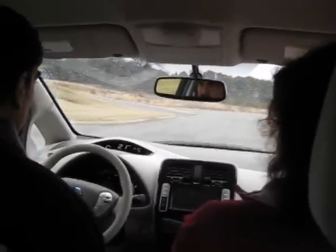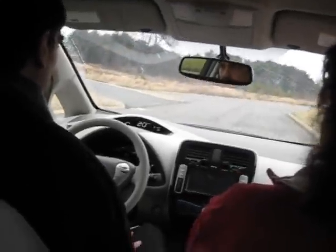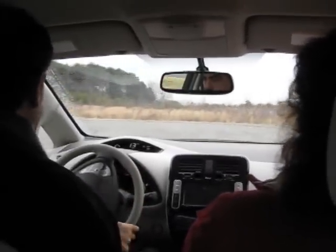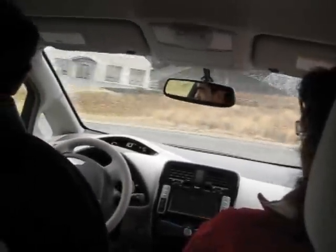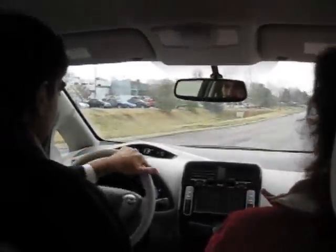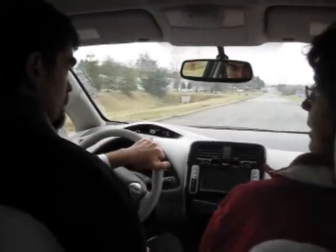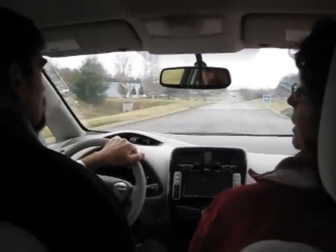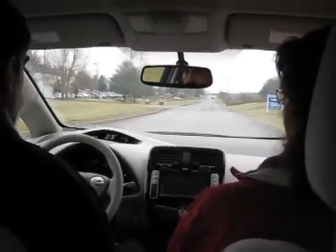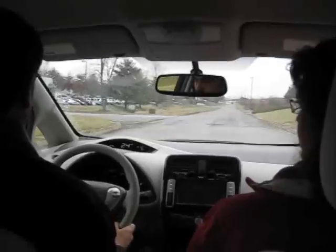It drives very well — smooth. Not doing a lot of interacting like in New York downtown traffic, but everything feels really solid. It's got electronic steering because of the electric motor, which basically means it'll be looser at lower speeds and then tighten up at higher speeds to give you more control.